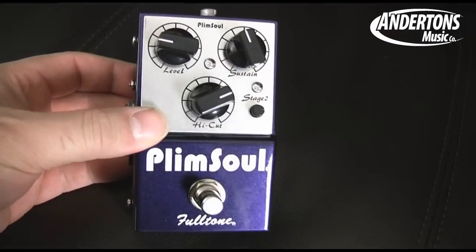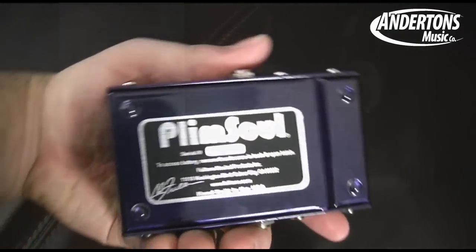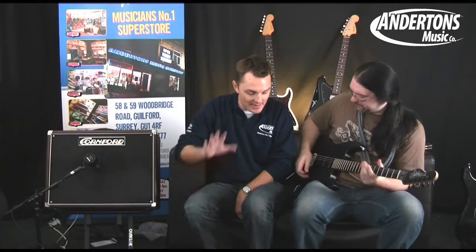It's new from Fulltone, but we're going to review that later, so we'll stick to the Jamman for now. The Jamman is just set up in its basic loop mode — it's got three modes. He can record a loop, he can then set that loop to a standard play mode, which means anything he plays over the top won't be looping or recording. Or he can set it to overdub mode, where essentially he will build up more and more loops.